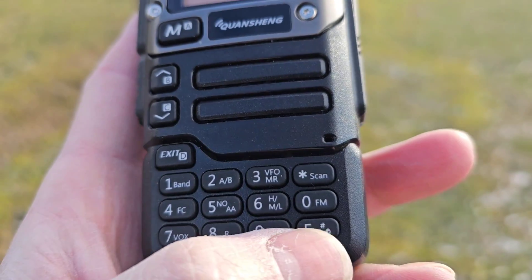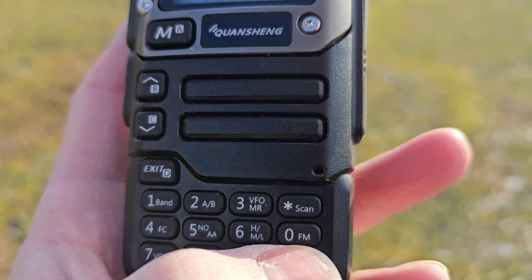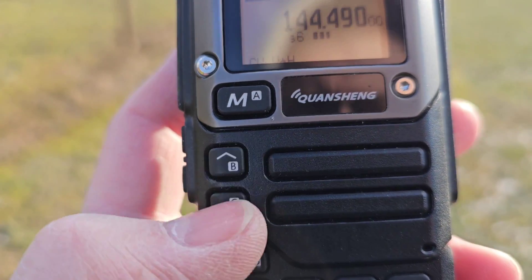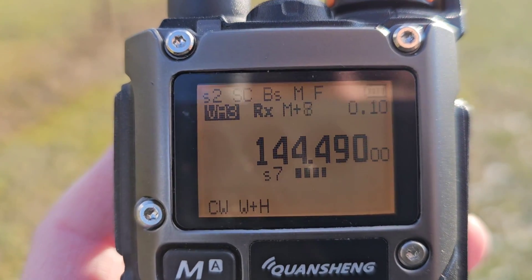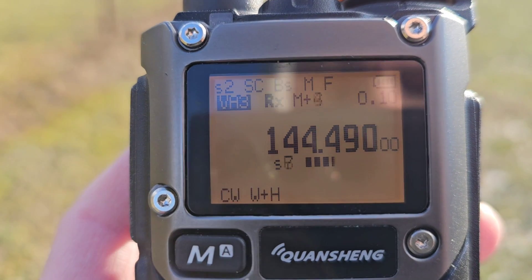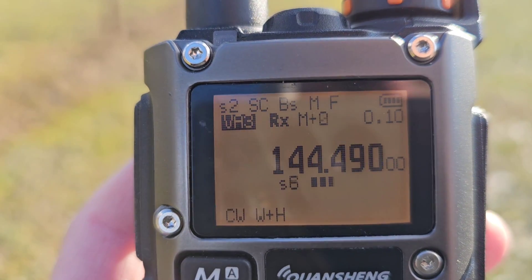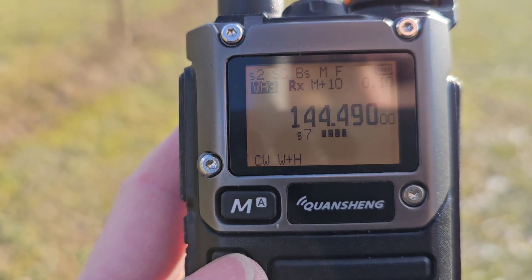The function button has to be active — push the F button — and then with the arrows up and down you can adjust the gain. Back to zero is the default setting, and the maximum is the highest gain value. That is feature number one.